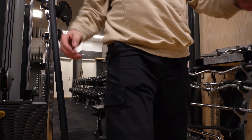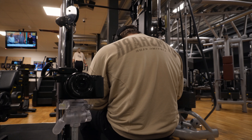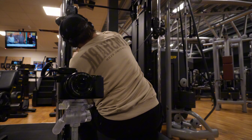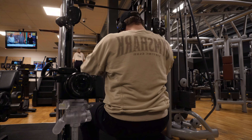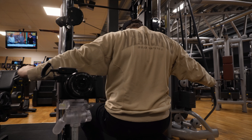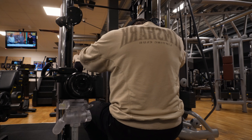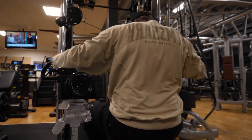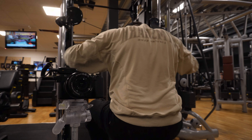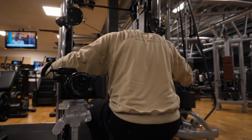One more. Okay, last set boys, let's go — one, two, three, four, six, seven, eight, nine, ten, eleven, twelve, thirteen, fourteen.